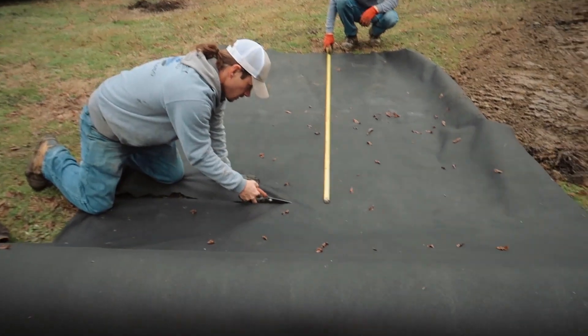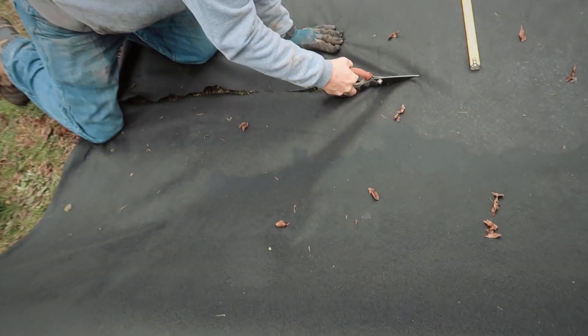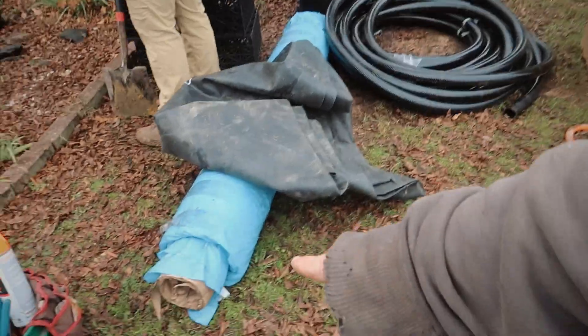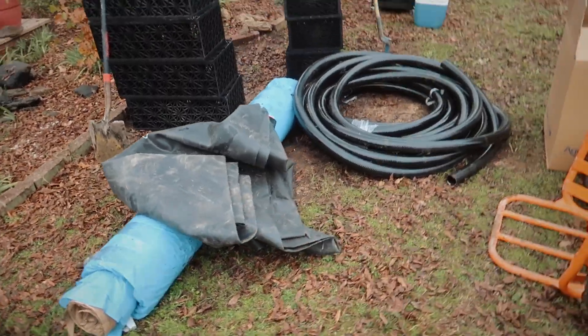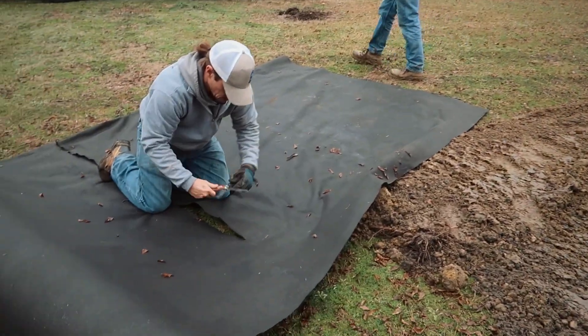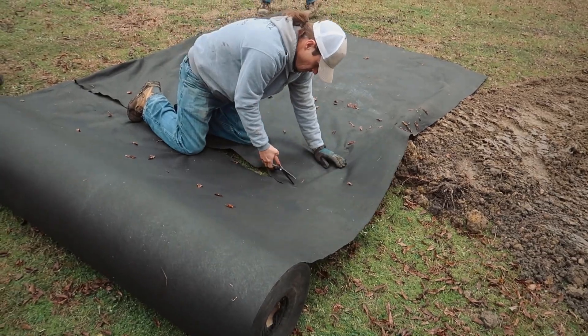We're making good progress. Right now the guys are cutting our fabric to get ready to throw it into the basin — we're going to need three pieces of this. We've got our liner, a roll of waterfall liner, plumbing, and basin liner ready to roll. Really the only thing next is to put together our basin.